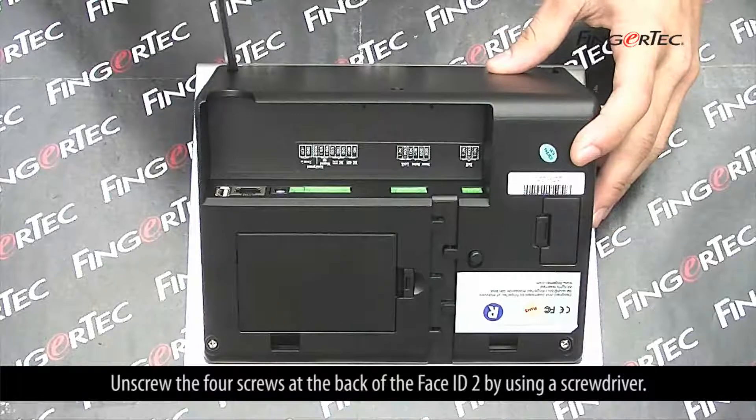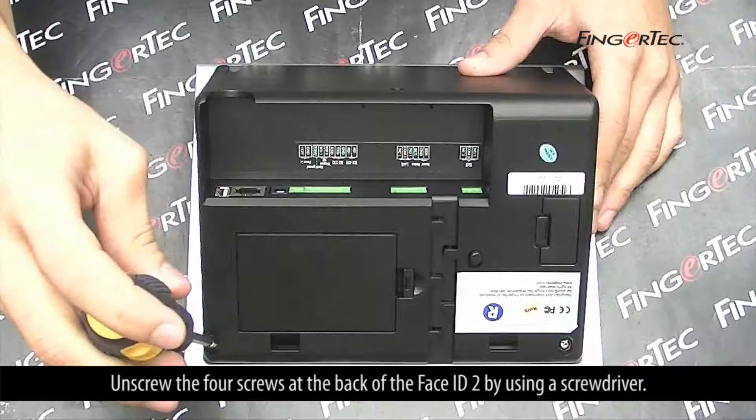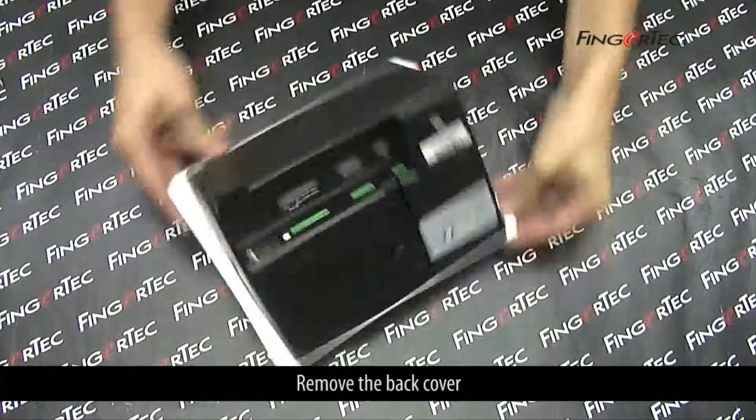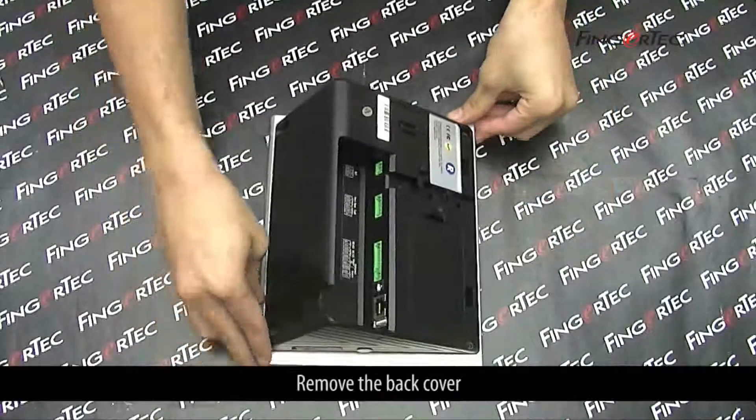Unscrew the 4 screws at the back of the Face ID 2 using a screwdriver, then remove the back cover.